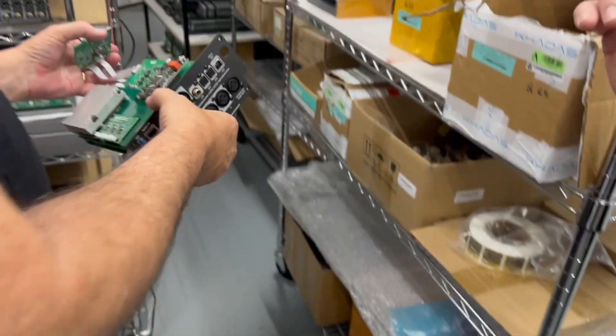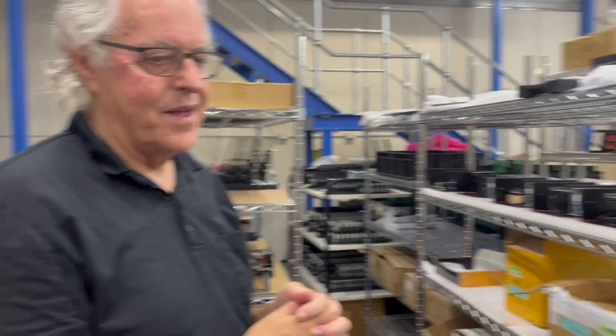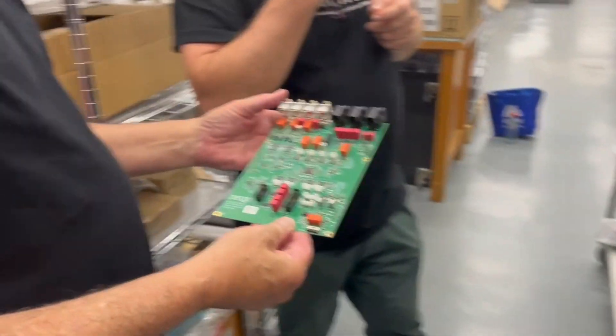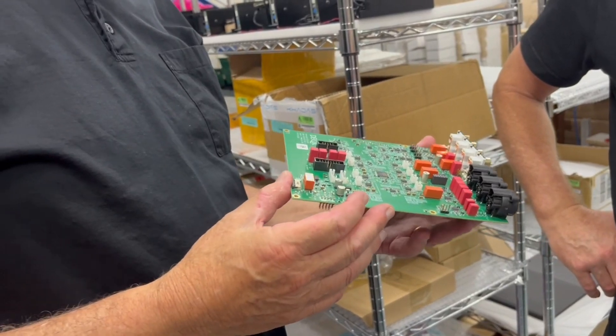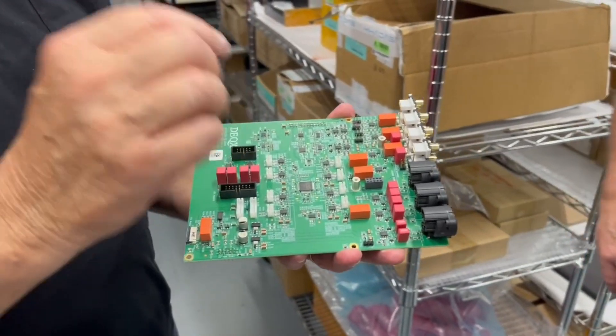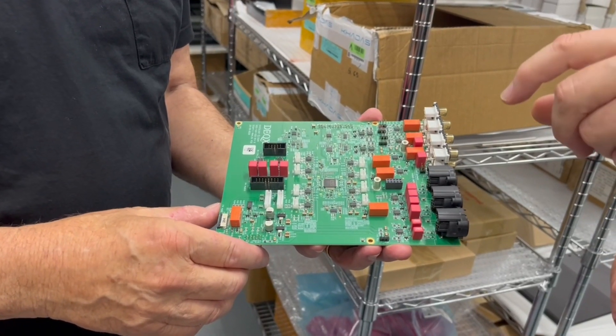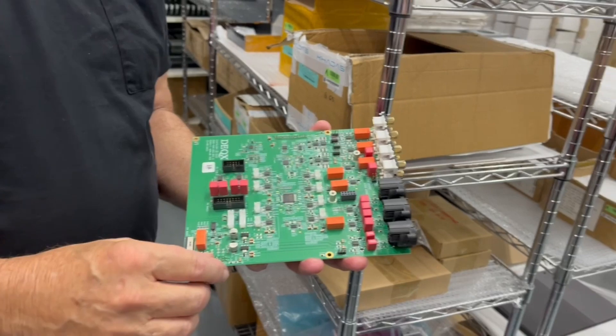Just for clarity - that assembly with most of the internals: we assemble here, but the blank board robot pick-and-place is done at a company in Mascot. The boards themselves are made at a place we've been using for 40 years in China, because they do a fantastic job - we've literally never had a problem. Australia really isn't good at making PCBs; they don't have the technology that China clearly has, and it's so inexpensive. But the loading of the parts is done in Sydney.